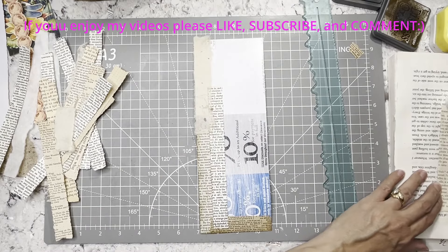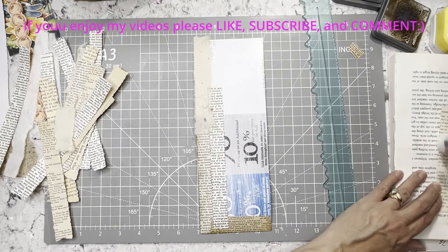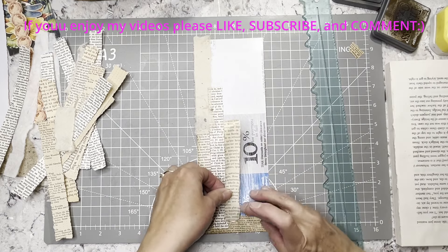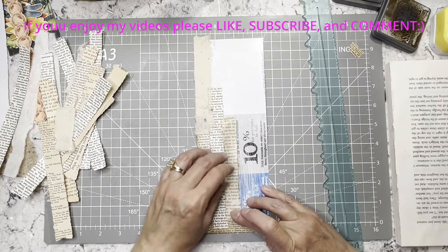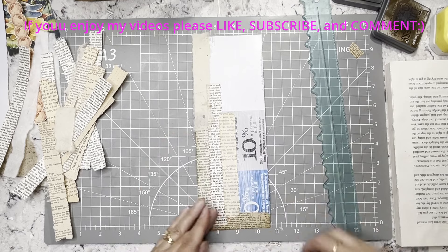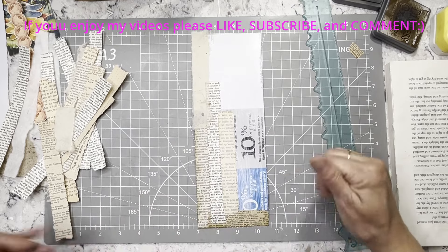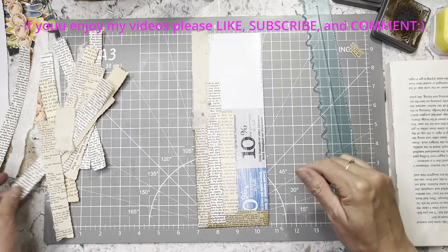One thing to note — if you ever see me do that again, because I can guarantee it probably will happen again at some point — usually at the end of the video I always say again what the prompts were. And also if you go to my Instagram, which I'll put in the description box below, the prompts are always there as well, so at least it's not a total loss.